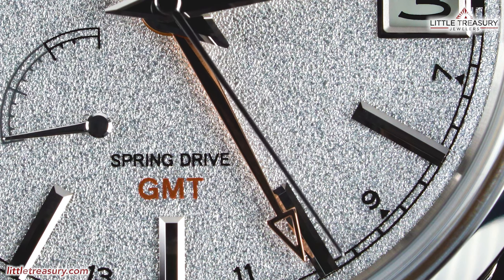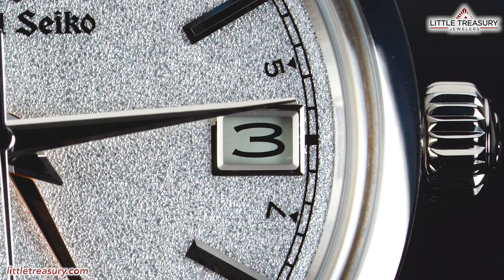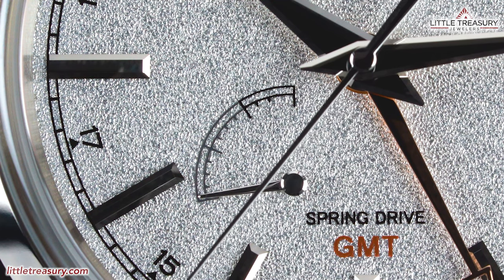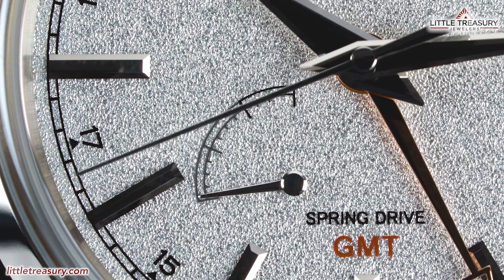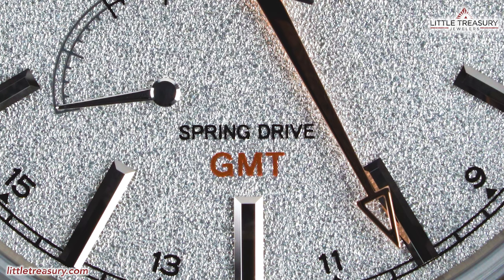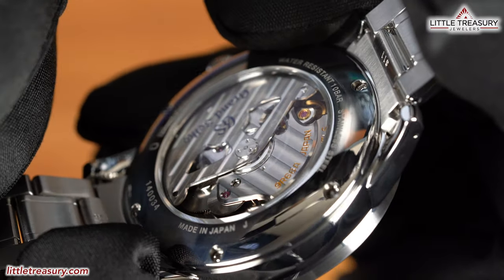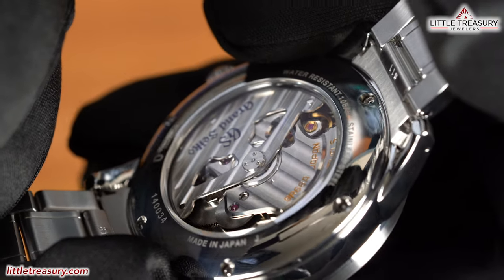The GMT hand represents the final sun of the day. The date window can be found at the 3 o'clock position and has a polished frame around it, with a white background and black indices. A power reserve indicator can be found at the left middle portion and has black for the lowest power bar and silver for the rest, with a silver hand. Spring Drive can be found in white at the lower middle area, and GMT in rose. The case back is open and shows off the beautiful Spring Drive 9R66 caliber, and you will find a tasteful ghost lion emblem in the center, just like the Snowflake.